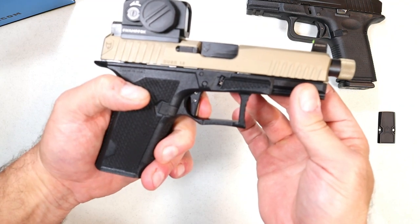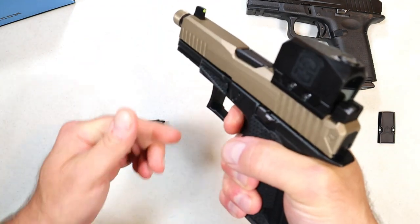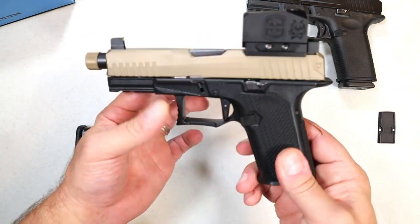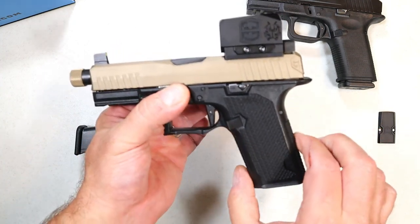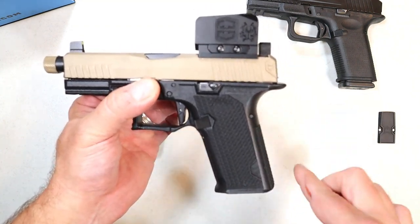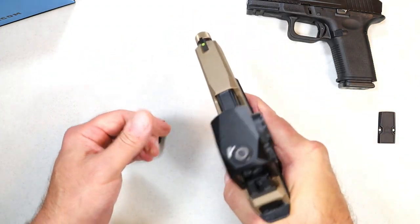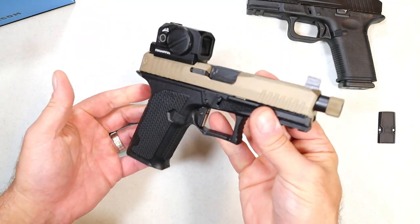I love this Dusk model — the trigger is amazing, the optic-ready option is cool, and I like the tall sights with the tritium front dot. The 4.6-inch barrel should add accuracy, and that trigger should be great for follow-up shots. It's not a heavy gun — right around 20 ounces without the magazine and optic. It has a more vertical grip angle at 19 degrees, compared to Glock's angle that requires many shooters to readjust their sights.